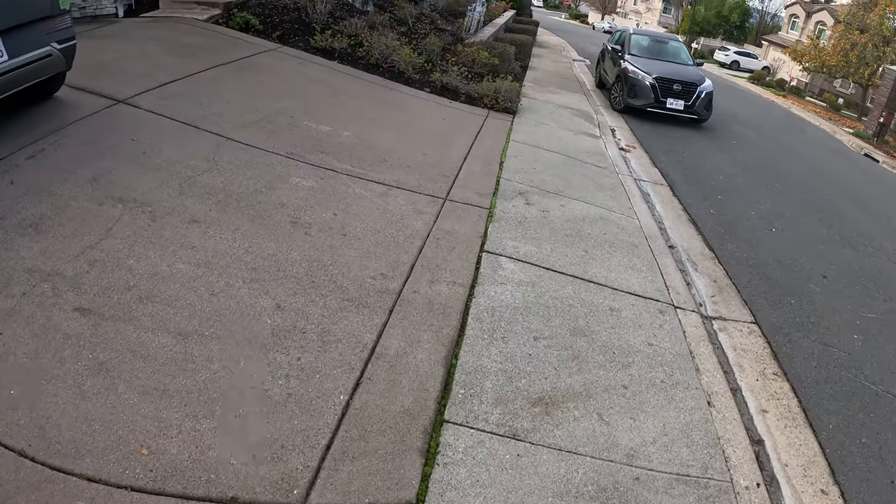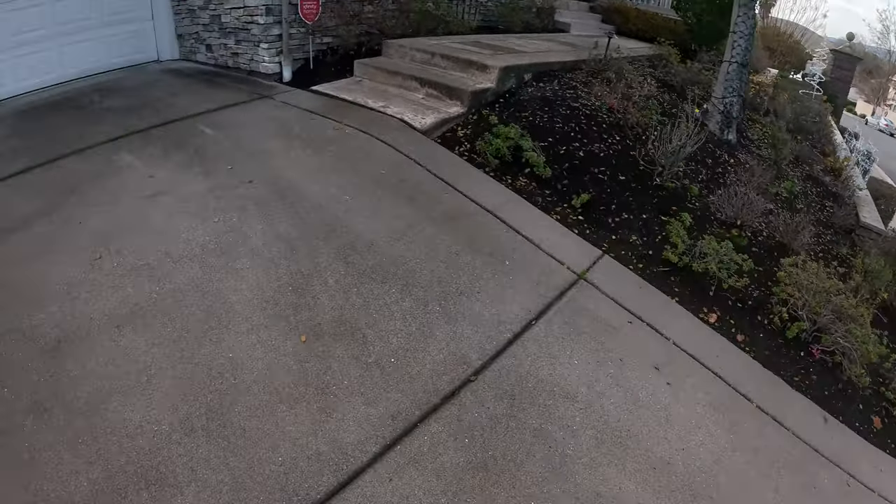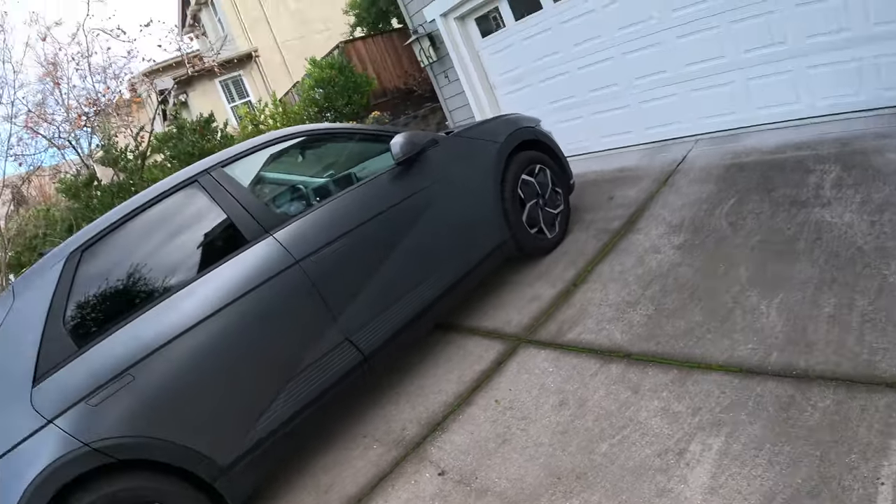We actually have a rental car which came all the way from Texas. This is just a test on the new camera because it's brand new and I want to see how it works, so yeah, it's just for watching.